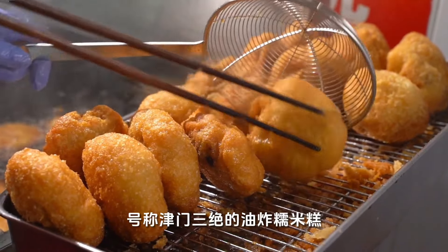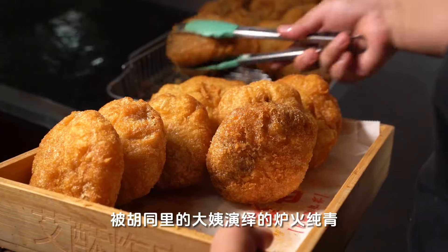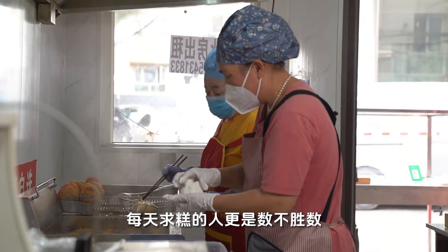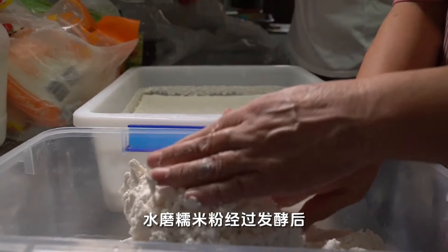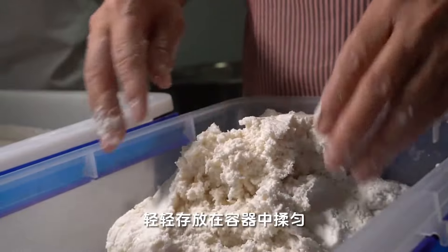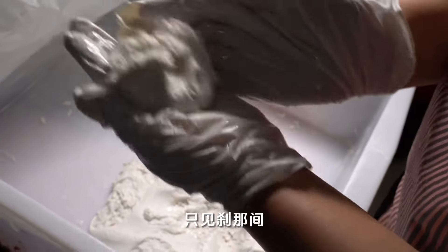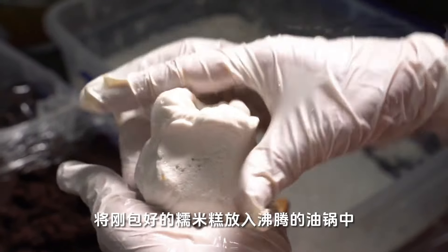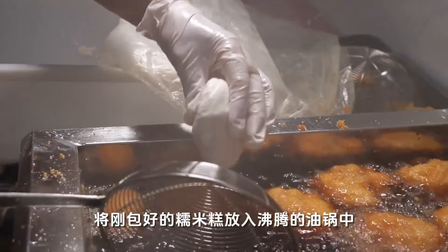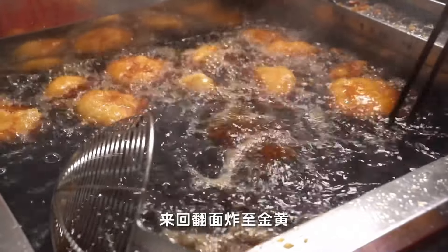Fried goodness rice cake, known as one of the three wonders of Zhangjiakou, is perfected by a local aunt. There are countless people who come asking for cakes every day. After the goodness rice flour is fermented, it is gently stored in a container, then poured into a bowl by hand. The bean paste filling is instantly wrapped inside by the aunt, sealed and pinched tightly, then placed into a boiling oil pot.